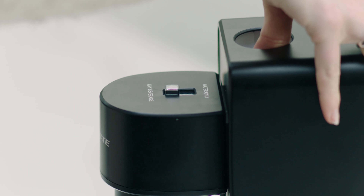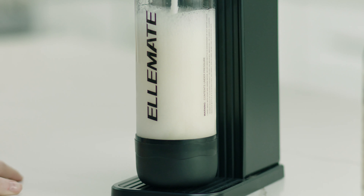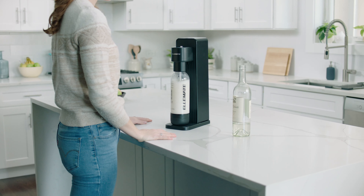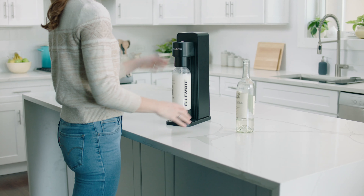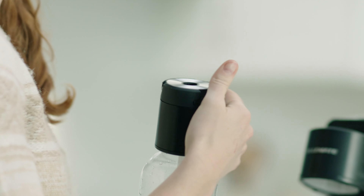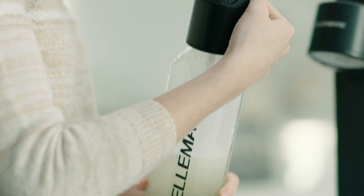Attach the filled bottle to the machine. Press the button firmly to engage OnePush technology. Remove the bottle and open the slow release valve. Before fizz reaches the top,